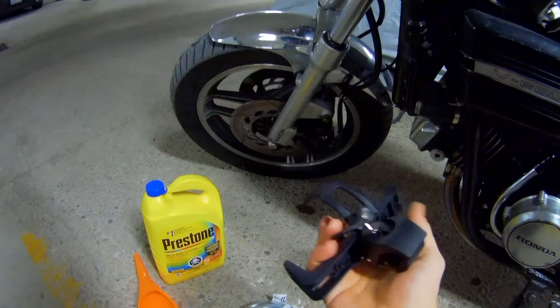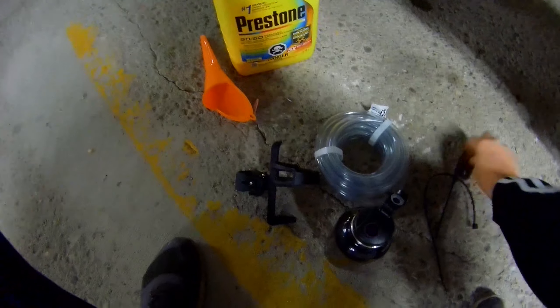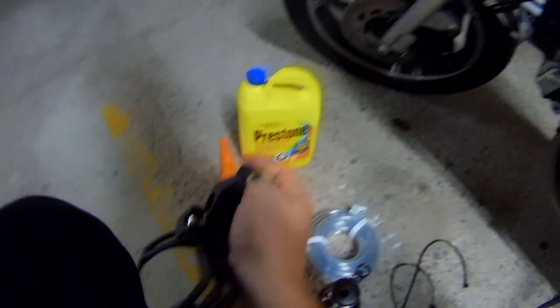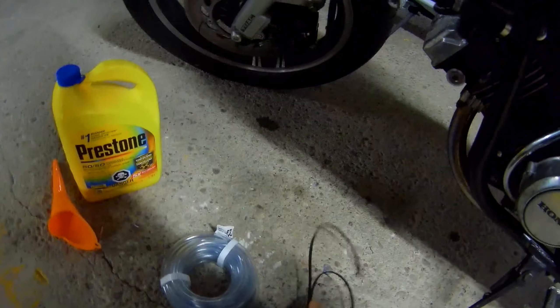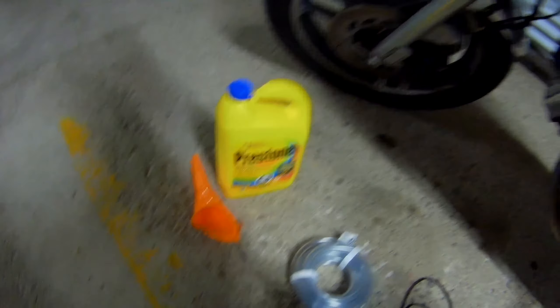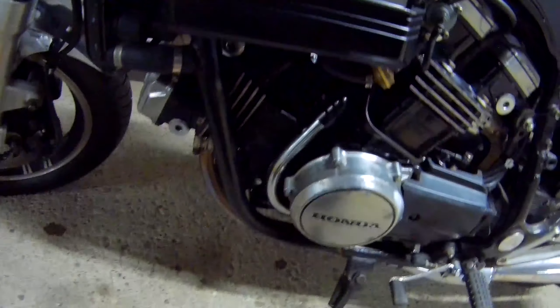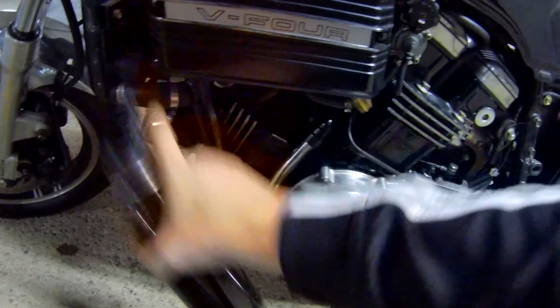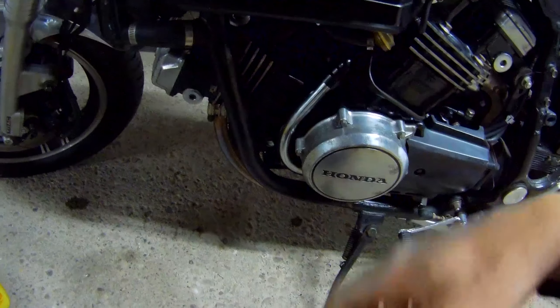We're going to connect the hose right here. I have a bottle holder for the frame, a little piece of rubber to put in the clamp so we don't damage the frame, some zip ties, and coolant. The idea is that the bottle will be mounted right here, sitting in the holder, with the hose running down to it. Then we fill everything up and we should be good.